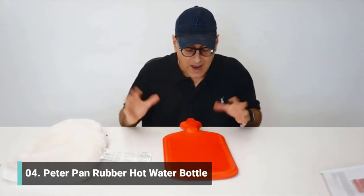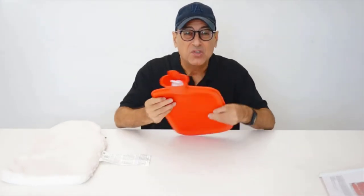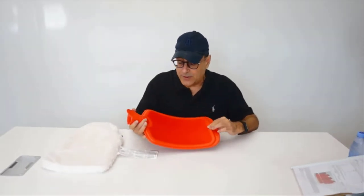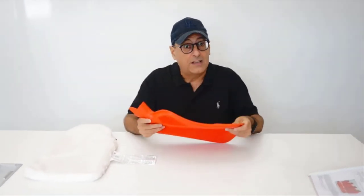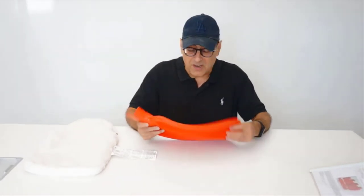This is an absolutely outstanding hot water bottle made from natural rubber. What differentiates this product — first of all, are you going to find a hot water bottle this big? It's 100 ounces, that's like over three quarts of storage inside. Plus it's made from natural rubber, which makes it absolutely fantastic — more durable and less likely to degrade.